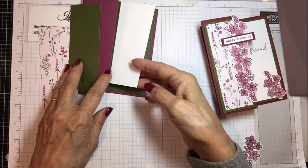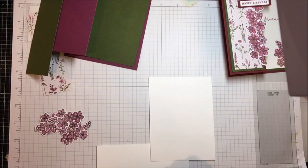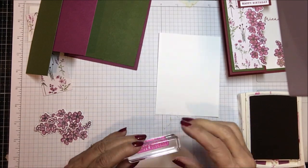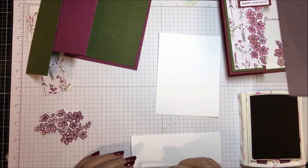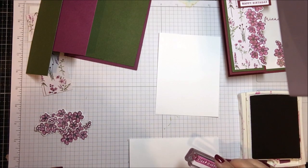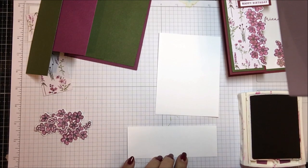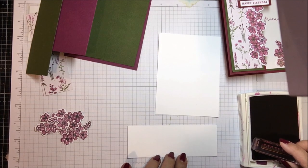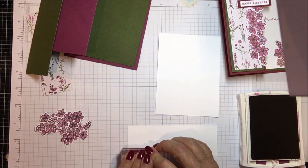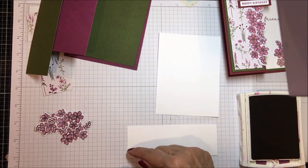I'm going to start with my stamping, so I need this and my piece of scrap and my Rich Razzleberry ink. I'm going to take my 'happy birthday' — it's a very small one, I just didn't want much of a profile for this — and I'm going to tuck it right down here. I'll set it up on a grid line so it stamps straight, then pick one corner, set down my happy birthday, and hang on to that for just a second. There we go — we've got a happy birthday.